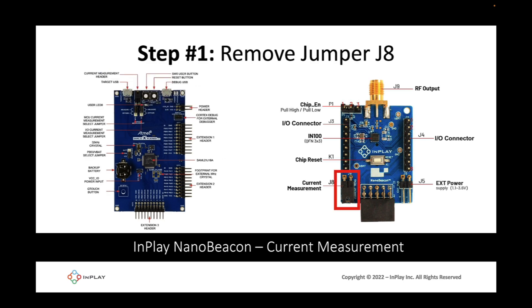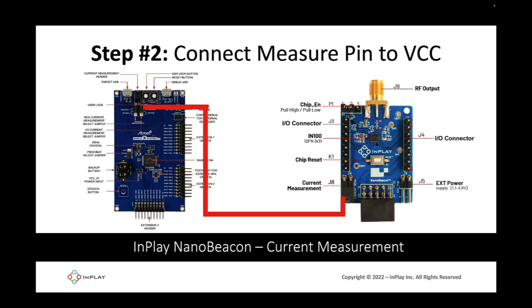The first step is to remove Jumper J8 from the IN100 development board. After removing J8, connect the measure pin on the Explained Pro board to pin 1, labeled VCC, of J8 on the IN100 development kit. You'll also have to change the locations of the jumper on the current measurement pins on the Explained Pro board — I'll show this in live video shortly.